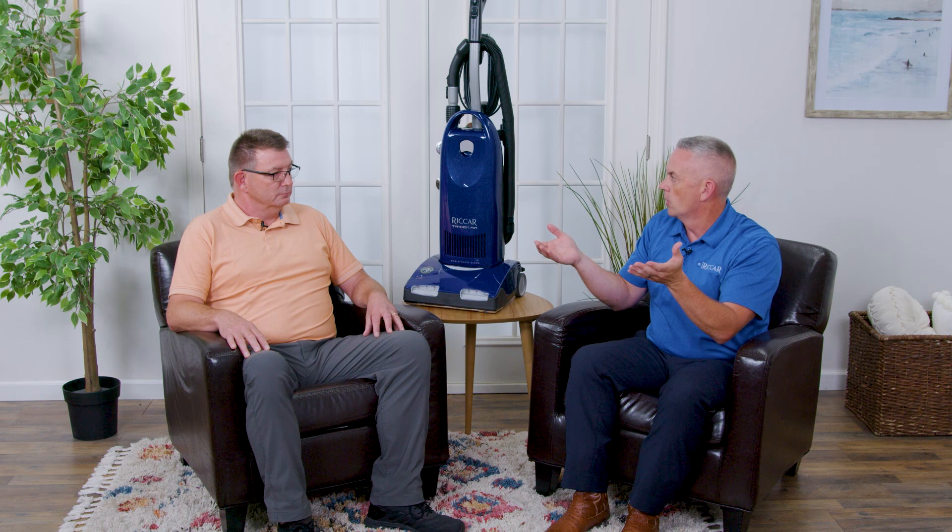My favorite vacuum on the planet is Tandem Air. I love it. I sold it as a retailer; I get to sell it now working for Tacony. When you designed this — the lightweights were cleaning great, they were testing really well. Our core business was still our clean air machines, our 8,000 series, our 7,000 series, and Ricar and Simplicity. So you took that and kind of looked at the testing results of both and got to where we are today?